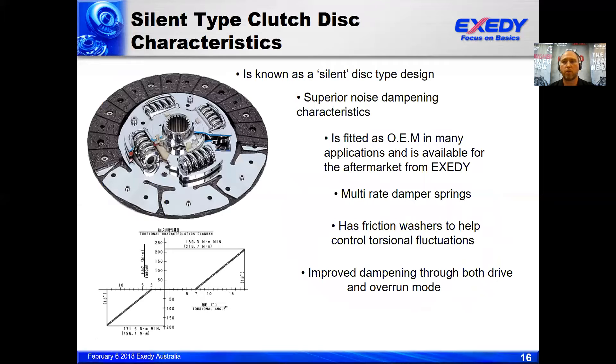If we require a more complex disc construction — typically for a diesel vehicle or a petrol vehicle with high NVH — we can select the silent type disc. You can see in the image here a little hairspring, which is what we term the first stage. That provides the dampening at idle. Then the second stage, from 7 degrees to 18 degrees of movement, is when the spline hub takes up on the second stage of torsion springs. The silent type disc is quite common and very popular for dampening noise and vibration in diesel applications.